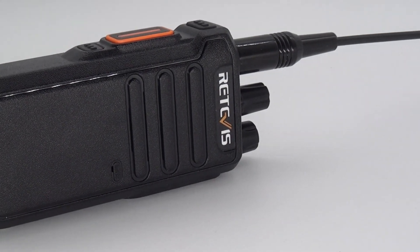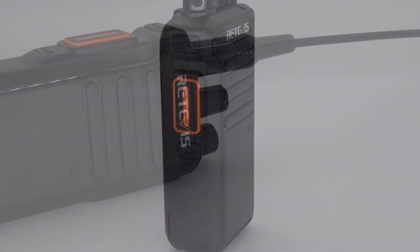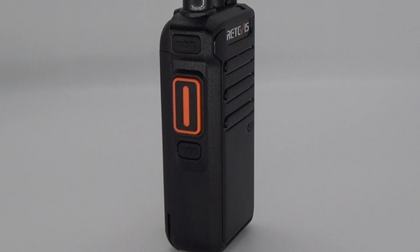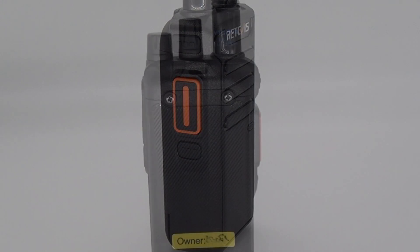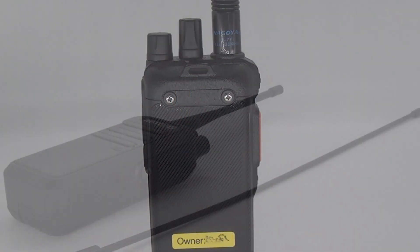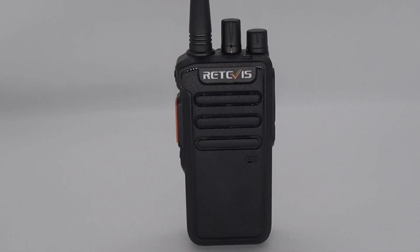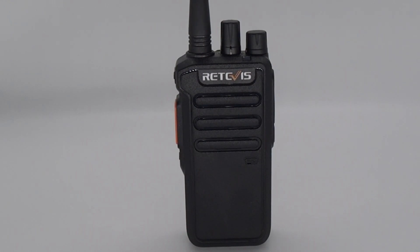I guess this little radio has more tricks up its sleeve than advertised. As a final side note, I have to mention that if you decide to do this, you do it completely on your own risk. Due to current lack of both a dummy load and a spectrum analyzer, I have no idea how much power goes out and how clean the signal is. Again, you do this on your own risk. But in my opinion, this is what ham radio is about — experimenting and finding different solutions to problems you didn't even know existed.